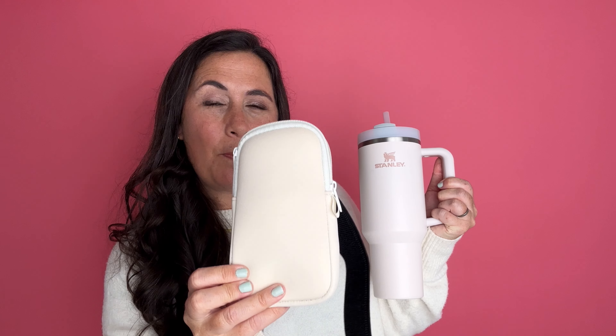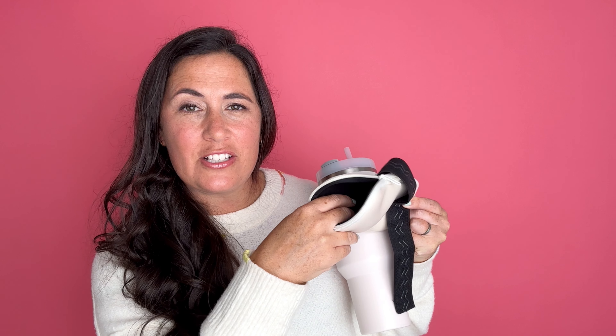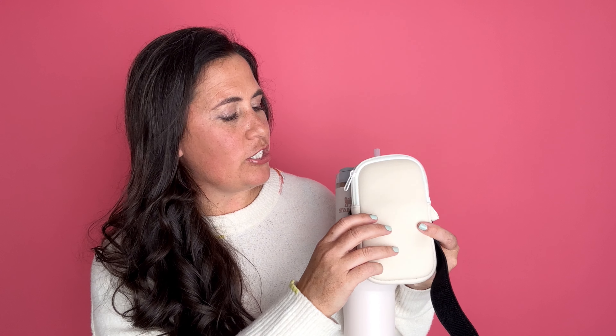I just wanted to share with you this cute little pouch that I picked up to carry with my Stanley. This little pouch is neoprene and it's got a pocket on the inside, as well as a little section on the inside where you could section things away like a credit card or some cash. It also fits my cell phone really nicely, which is great.